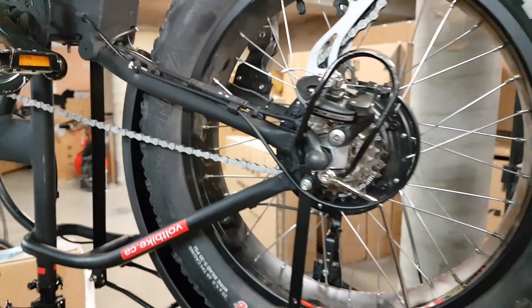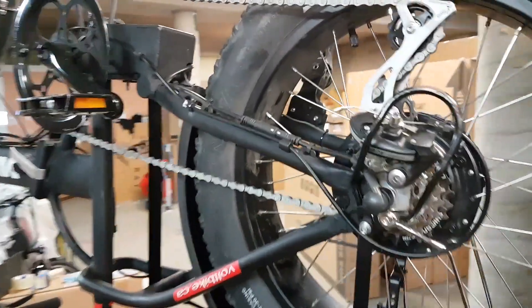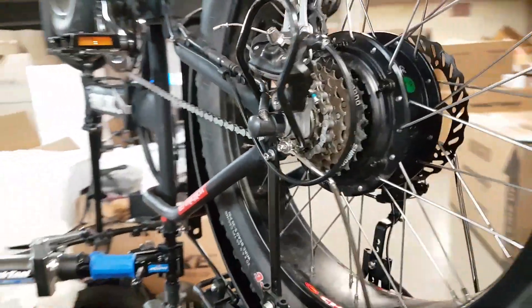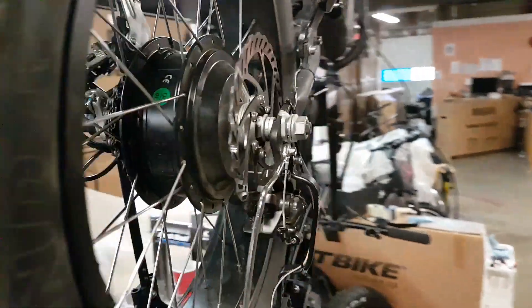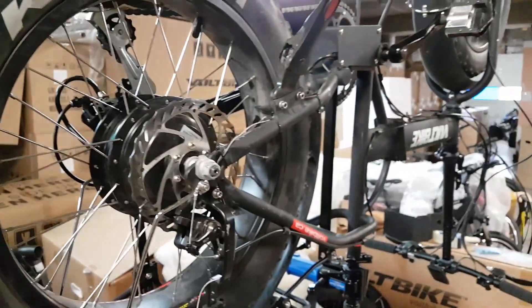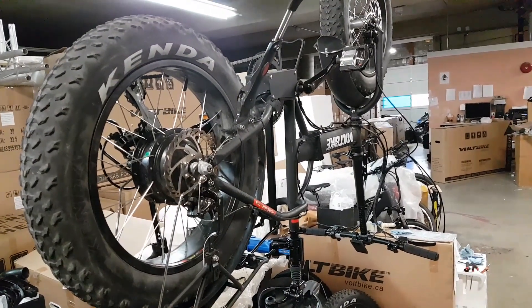So after you're done, the bike is going to look like that. The wheel is properly installed, the power connector is plugged in, and the washers are in place. On the other side it works like that, and down the other side as well.